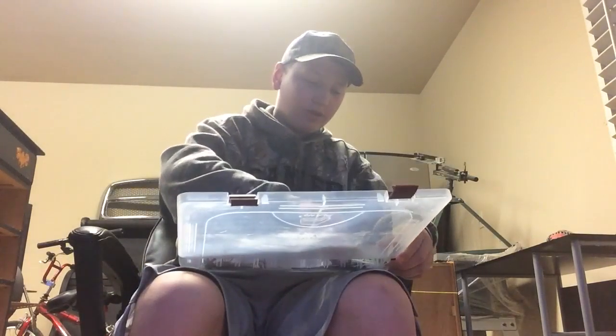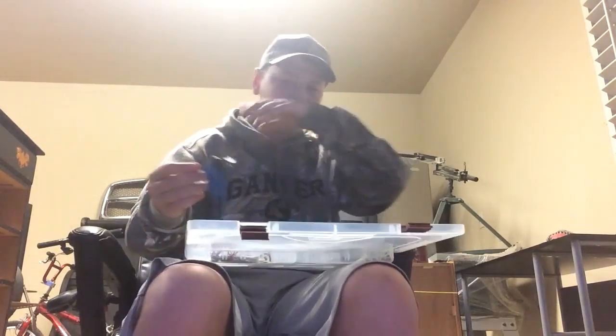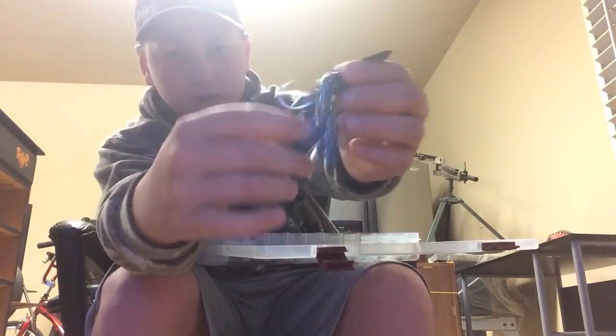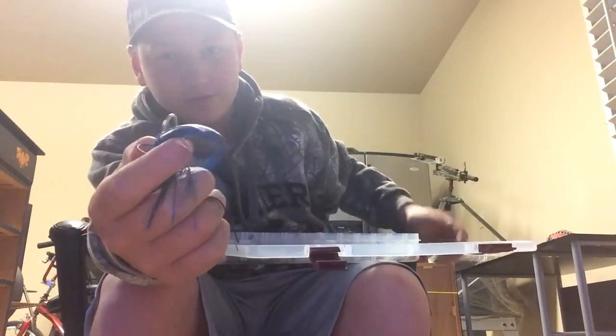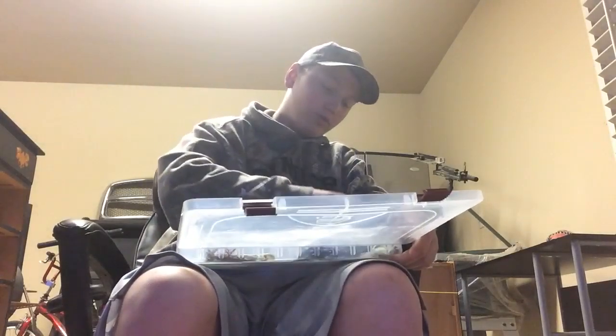For my chatterbaits, I'm just going to show you one of them, but this is absolutely my favorite. It's a black and blue chatterbait — it's got tons of big fish on it. It has a trailer that kind of imitates either a snake or a lizard. This looks really well going through the water.